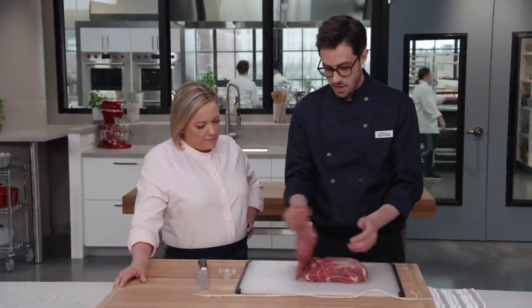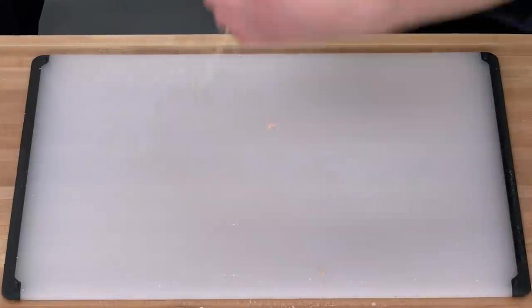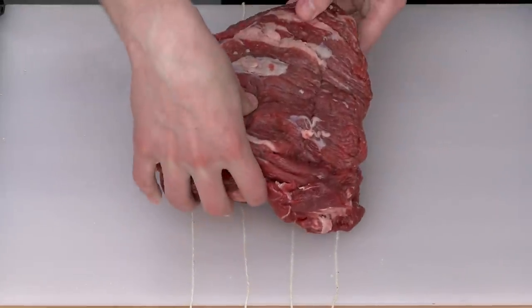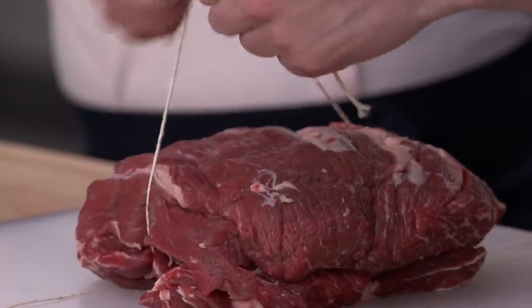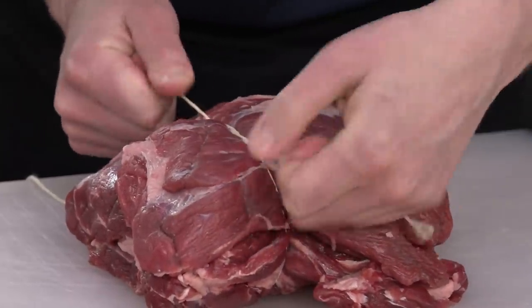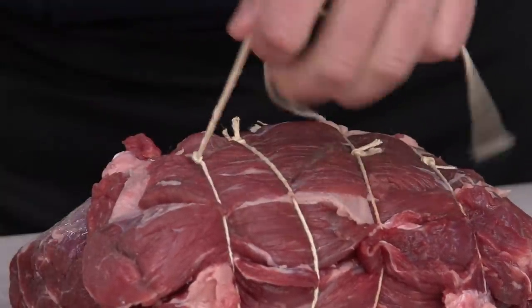Now I'm going to put this back together and get my strings ready — we're going to tie this back together. I like to lay the strings out ahead of time, then pop the roast on top, about an inch apart. I put the roast presentation side down, start in the middle, come up and over, and do a double twist. It's a nice, secure way to do it — it locks in place and stays tight for subsequent ties. Then I'll trim off the little extra bits of twine.